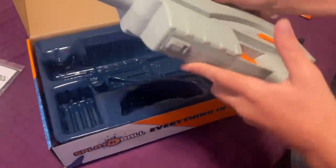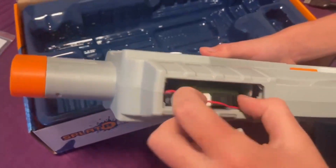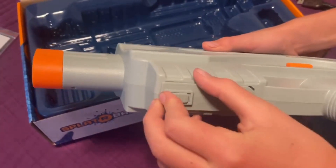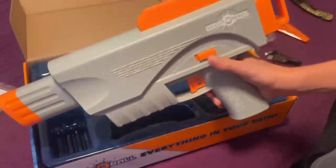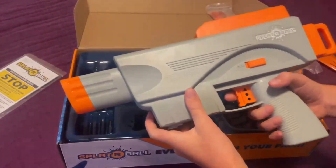If you slide this at the bottom you can pull it up and the battery compartment is in there. It's got a safety switch — this is full auto, and the other position won't shoot.